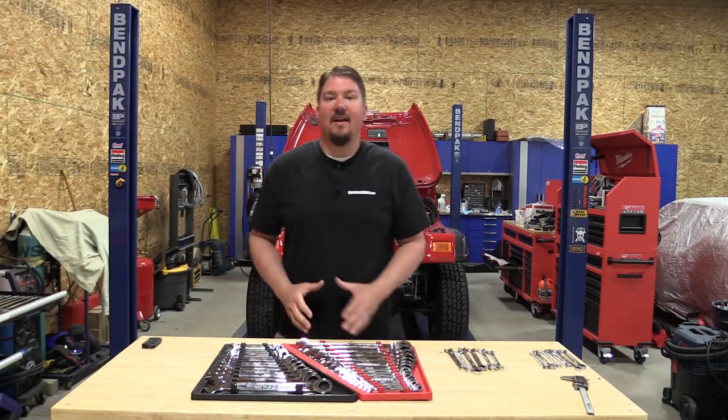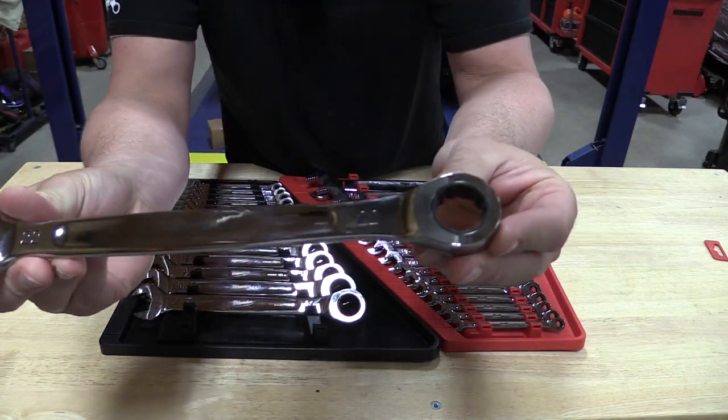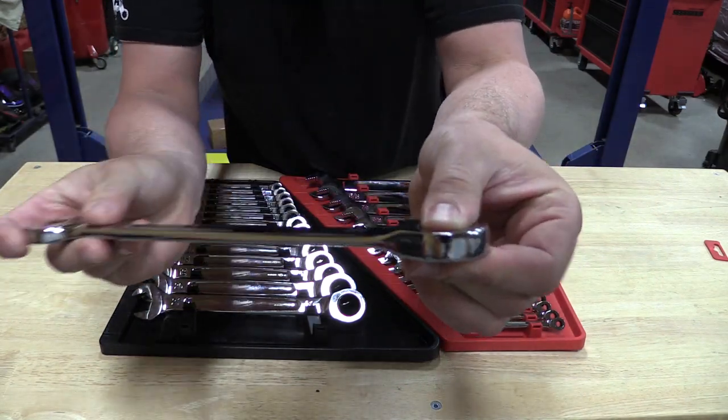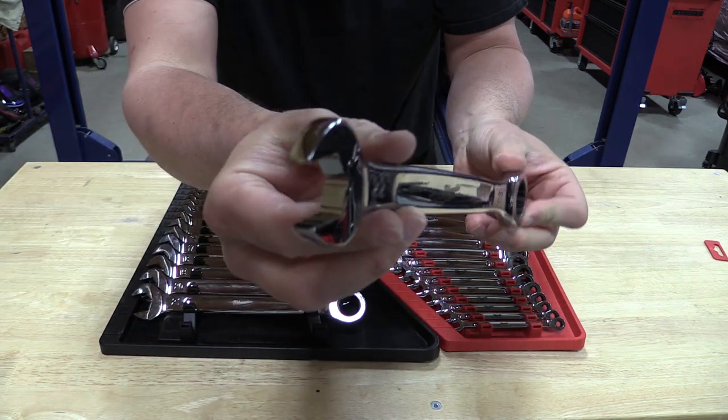Hey everyone, Brian from workshopaddict.com. Today we're going to take a look at Milwaukee's ratcheting wrenches. These come in 7-piece and 15-piece kits. We have two 15-piece kits in front of us and we'll put the model numbers in the description.